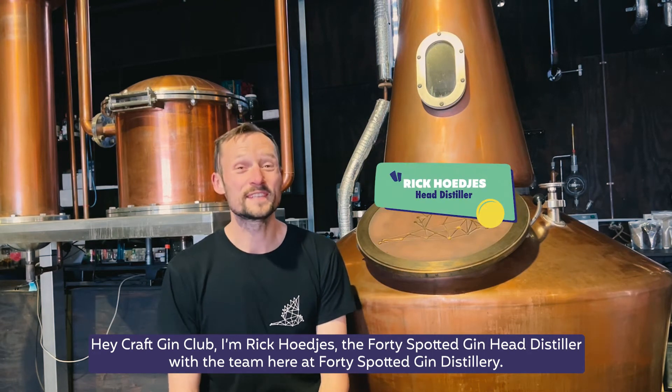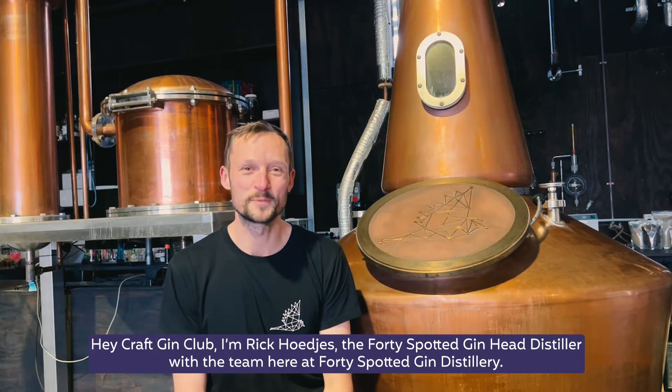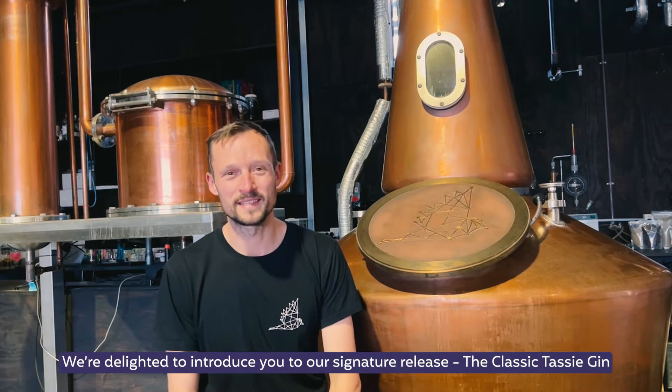Hey Craft Gin Clubbers, I'm Rick Hodges, the 40-Spotted Gin Head Distiller, and with the team here at 40-Spotted Gin Distillery, we're delighted to introduce to you our signature release, the Classic Tassie Gin.